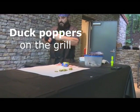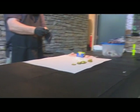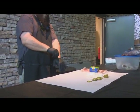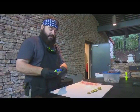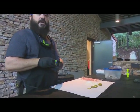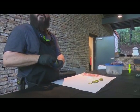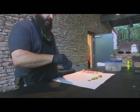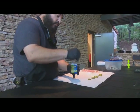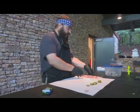These duck poppers are very diverse — you can use a lot of different things to make a popper. You don't necessarily have to use just duck; you can use deer, pork loin, beef tenderloin, or just about anything like that.